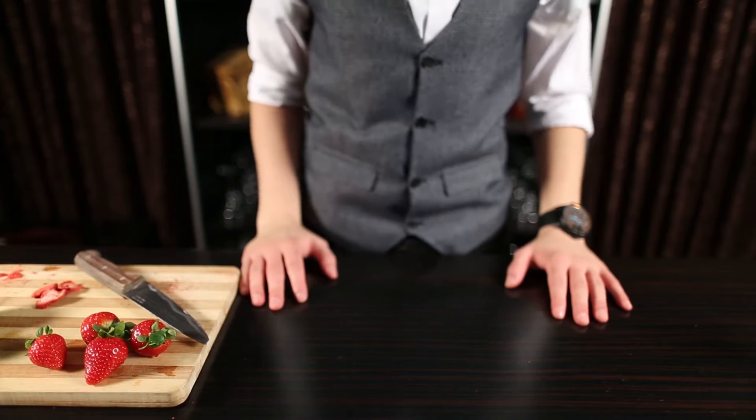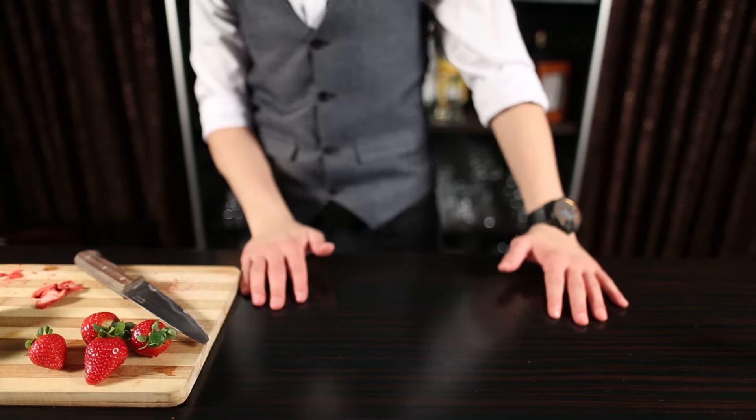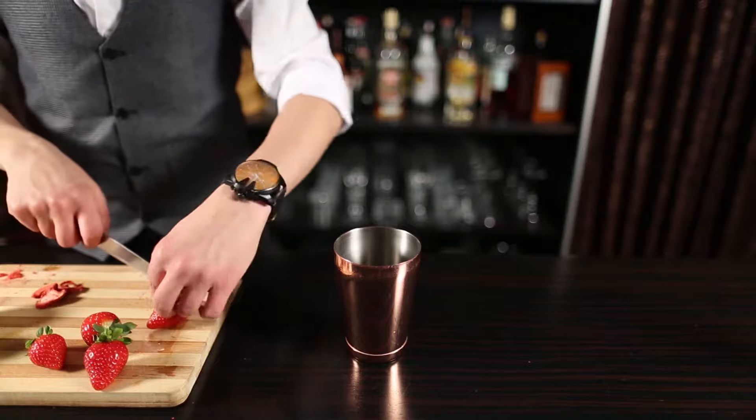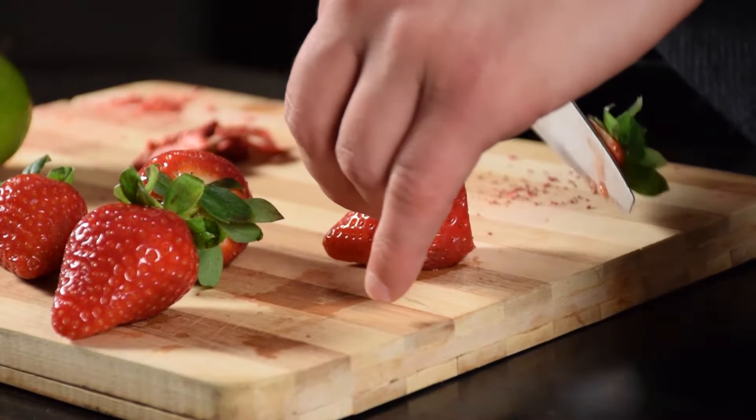Hello everyone, welcome back to Countless Possibilities. Today, we are making a Valentine Cocktail. And of course, that is the first thing that came to mind on Valentine's Day.